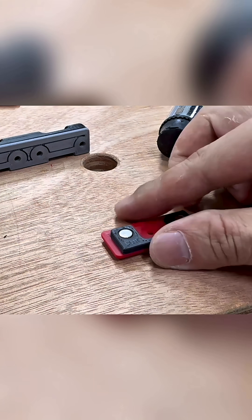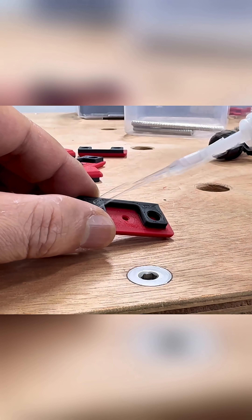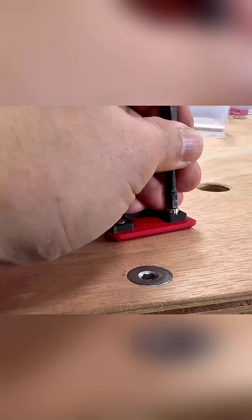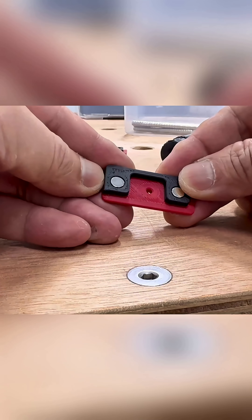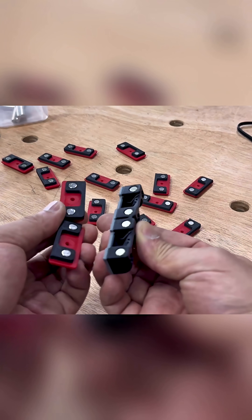Throughout this repetitive assembly, we must really monitor the adhesive's curing time and complete each step before it sets. Otherwise, we'll have to print new replacement parts. Once everything's assembled, we'll do a test run to check it's all working properly.